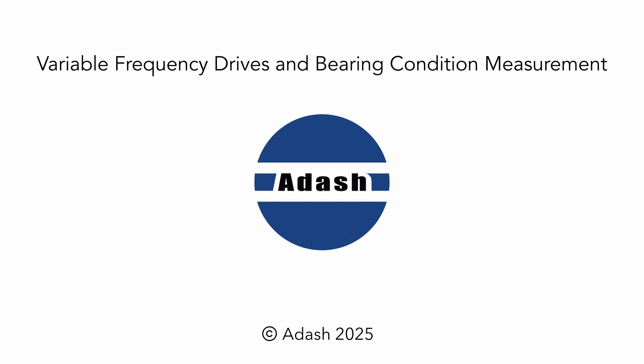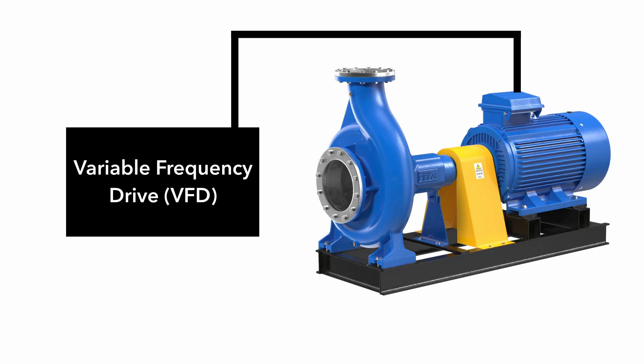Hello! In this video, we want to introduce a brand new function which we have developed. It is called the VFD bearing measurement.